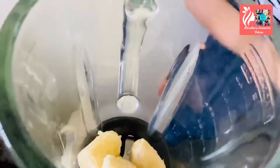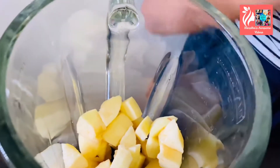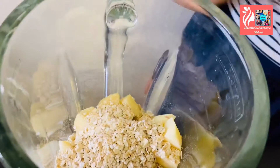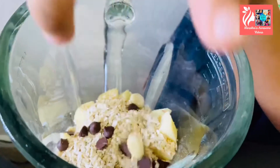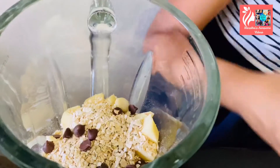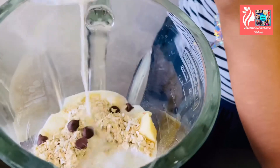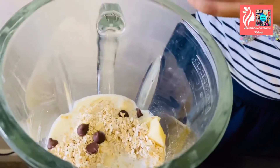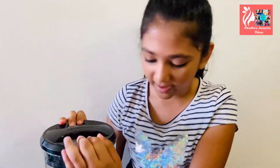I'm adding the bananas and the apples, the oats, the almonds, and the chocolate chips. Lastly, I'm going to add the milk. Now we're going to blend — you can skip the chocolate chips if you want.